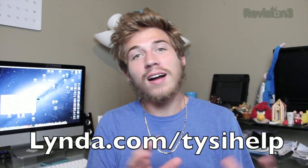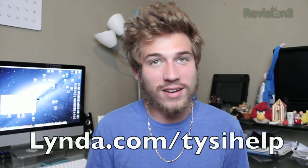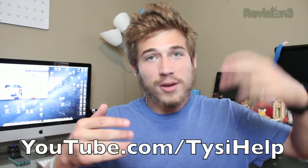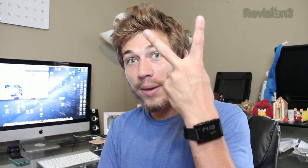You can save and prioritize courses in your queue and track your progress, and you can even learn on the go with their optimized mobile site or iPhone and iPad app. Go to lynda.com/tiesIhelp and you'll get seven days free. Thanks for watching — I hope you enjoyed my review of the Pebble smartwatch. Let me know in the comments what you think, whether you're going to get it, and what your hopes are for the future of the smartwatch. Click like, subscribe, and follow me on Twitter, Facebook, Instagram, and Google Plus — links are down below.